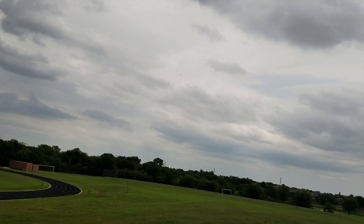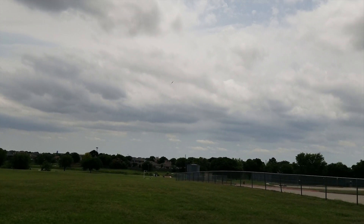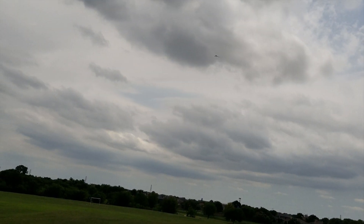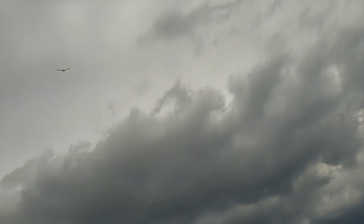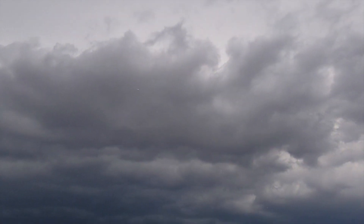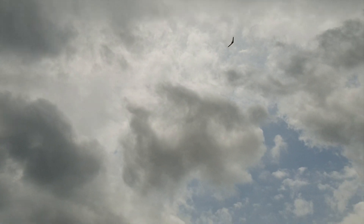I'm still having to give it some down trim, but I don't know if some of the down trim is because it's so windy. At least it looks like it's flying pretty good. The launch was easier.